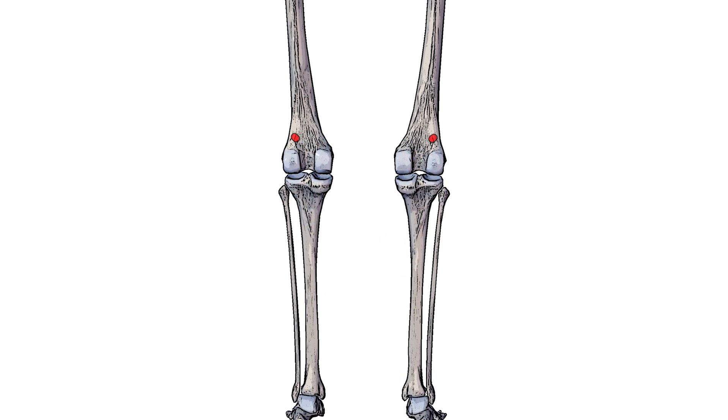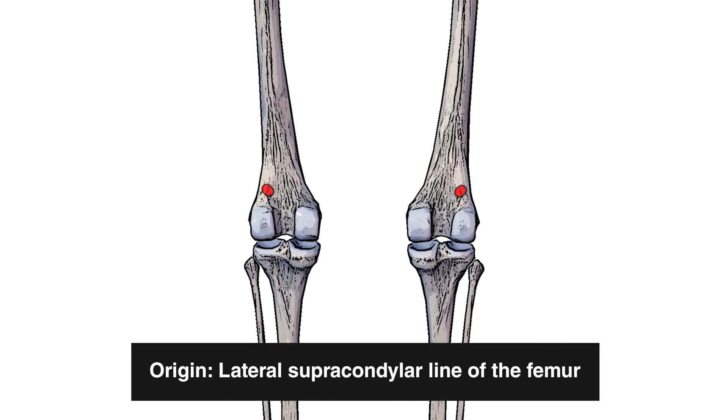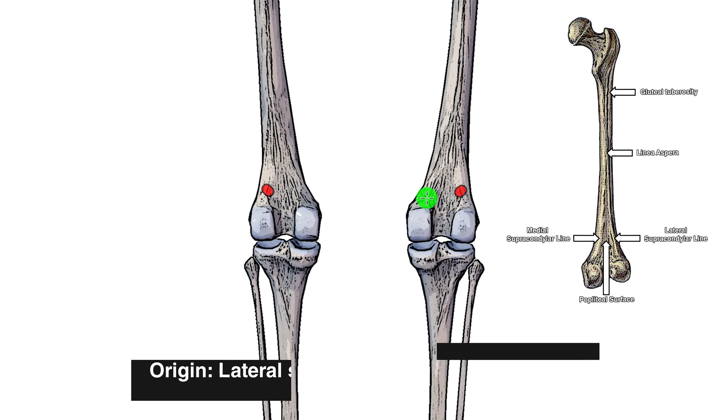As for the origin, you can see I've got that highlighted here in red, and that's on the lateral supracondylar line of the femur. The lateral supracondylar line of the femur is just a ridge which runs up this section here. On the medial side, we have the medial supracondylar line of the femur — another ridge which runs up this section here. Both those supracondylar lines meet in the middle and merge together to form the linea aspera, which is another ridge running up the centre of the femur here.